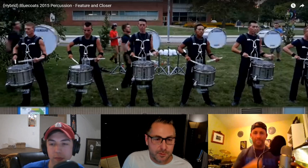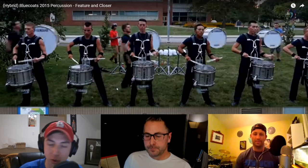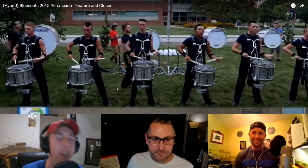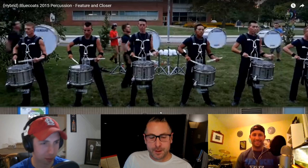I just realized with these hybrid videos I have to apologize to anyone in the front ensemble who wants to watch — all our video overlays are at the bottom of the screen and the front ensemble video is also at the bottom, so there's no front ensemble visible. They'll be happy just to be heard. Maybe we should start a front ensemble, guard, and brass podcast — we've thrown some ideas around about that.